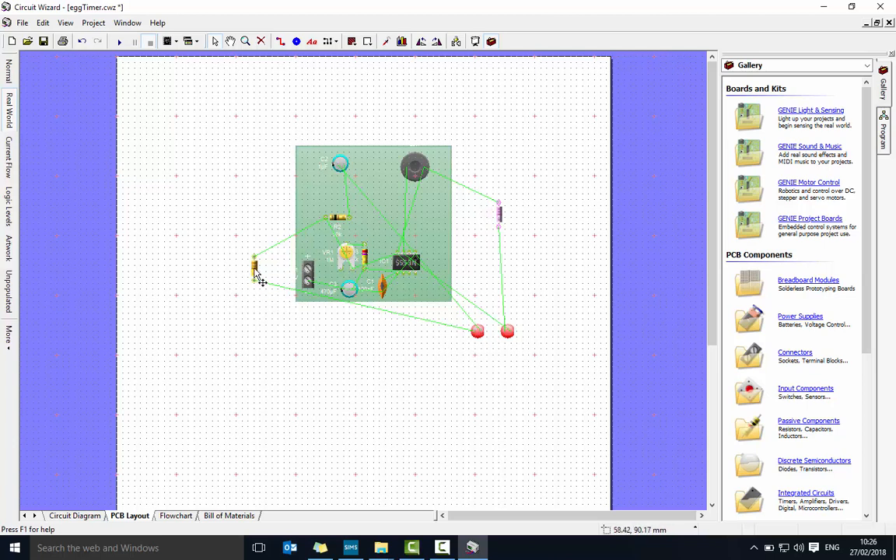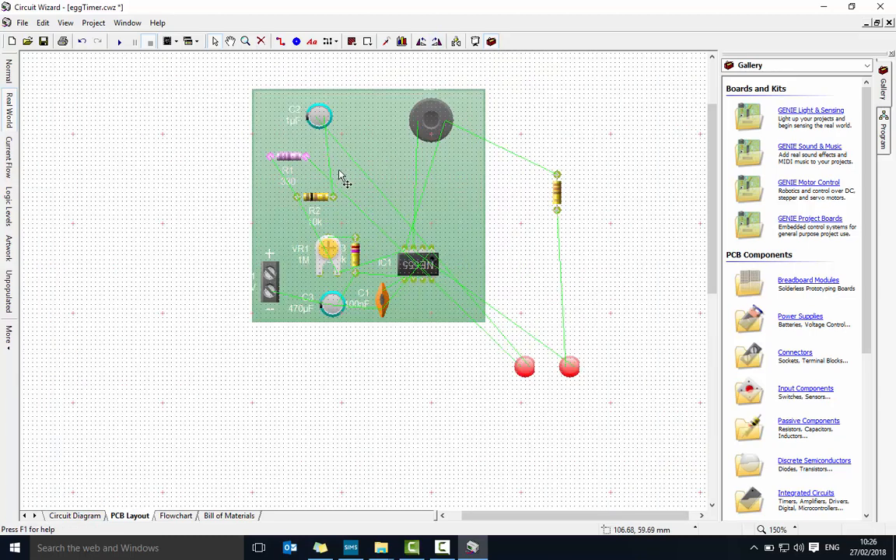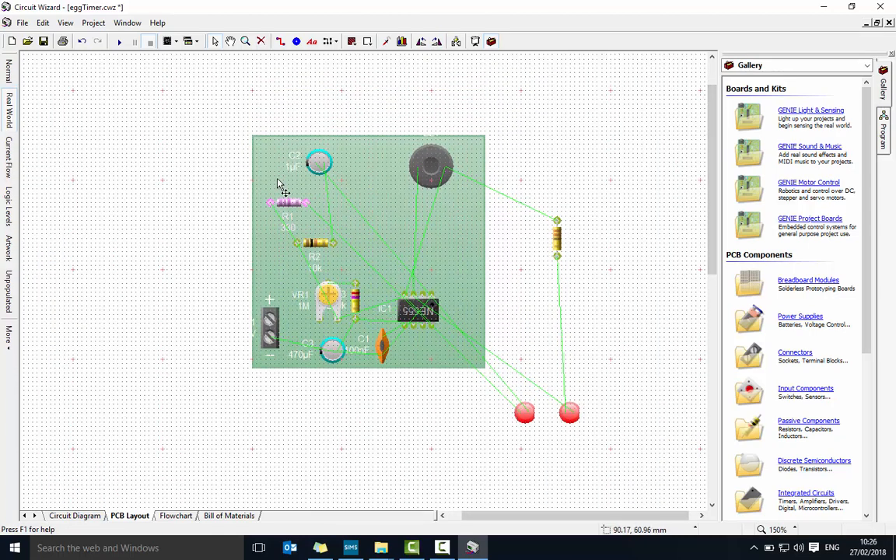From here I should be able to work out which components are which. This resistor connects to the LED and up to here, so I'll move this resistor and spin it around. The green lines show me where electrons need to go, giving me clues about what should connect. I'll bring that in there and bring this LED to about here. I'm trying to make the board as small as possible and avoiding line overlaps — spinning components so they're not crossed over.